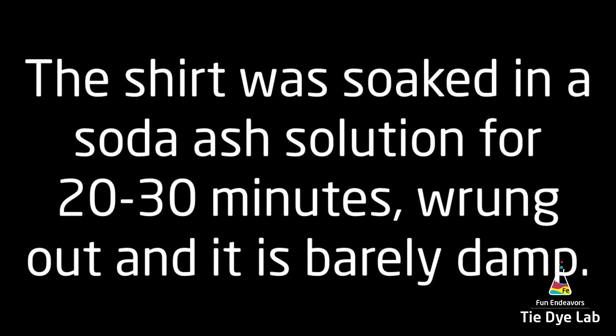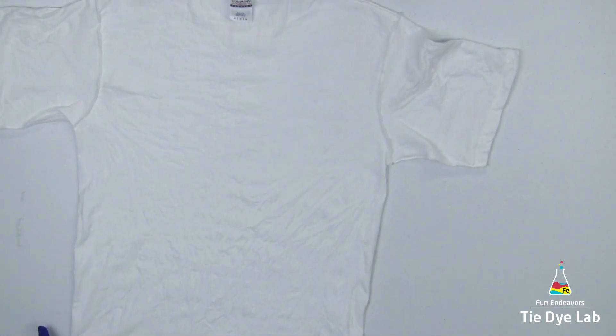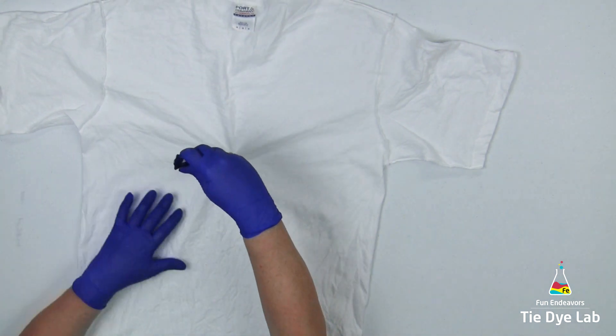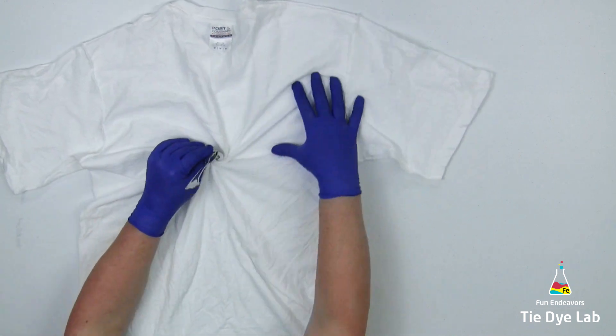I wrung it out in my panda spin dryer and I have it turned inside out. Right now the shirt is just barely damp. I'm finding an area where I'd like to begin the spiral and I'm using a fork to start the spiral. As I turn the fork one direction, I'm using my other hand to form additional folds in the spiral.